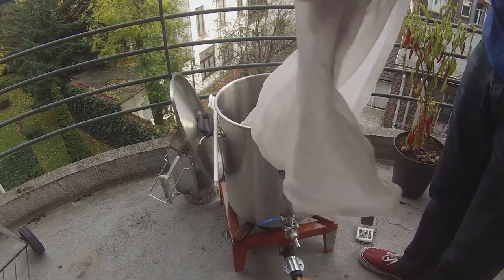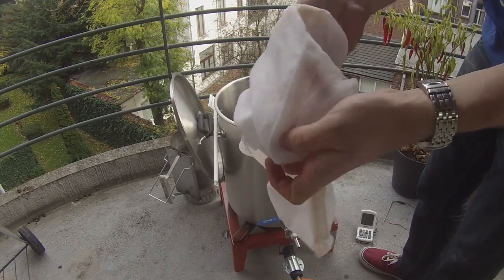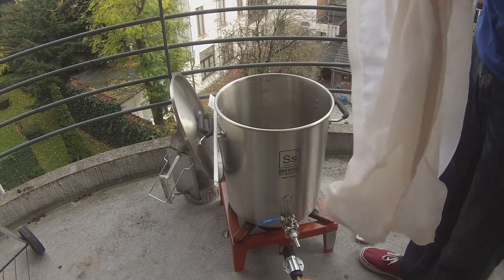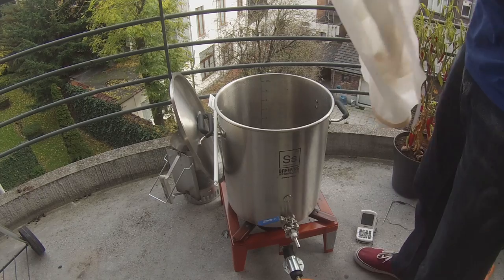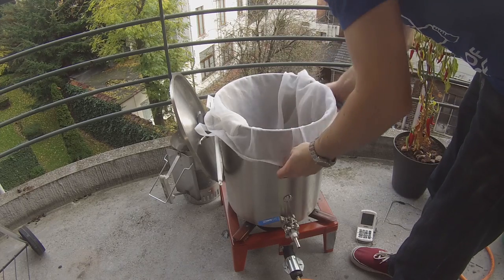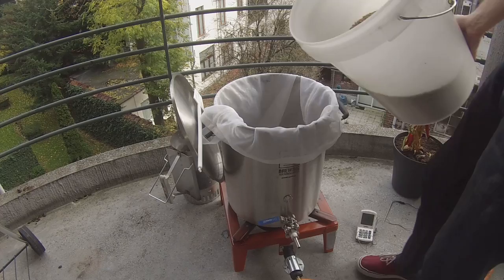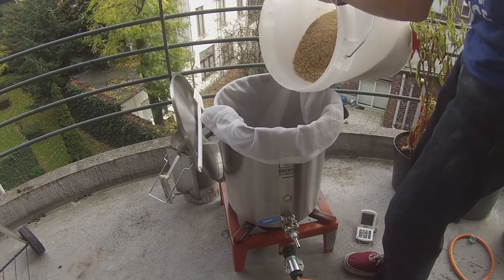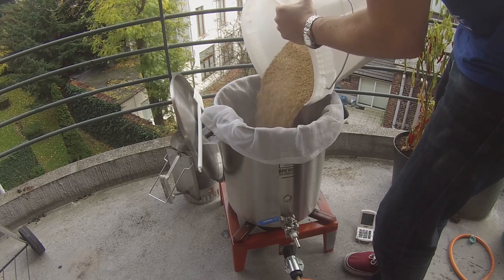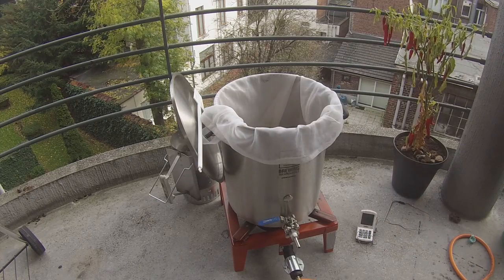When adding the brew in a bag bag, you want the seam on the inside so the thick bit is on the outside — that way you don't get any grains caught in the seams. Spread it out a little and we'll be ready to tip our grain directly in. Make sure you buy pre-crushed grain from your home brew store. I've milled my own here, but yours will usually come in a vacuum-sealed bag.